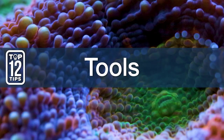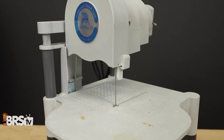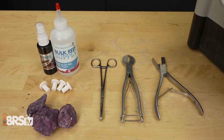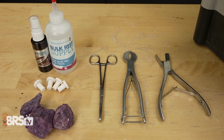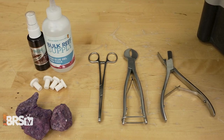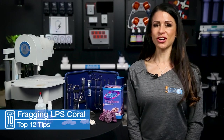Number four, basic tools of the trade — make sure to keep them for fragging only. There are several tools you can use when fragging LPS, but you'd be most successful using a frag saw like the Griffin Aqua Saw, which is specifically designed for fragging corals. A bone cutter — pick a size you're comfortable handling, and I recommend a curved blade bone cutter — and forceps for grabbing and holding corals. Glue and Insta-Set for securing your corals once you're done fragging them, frag plugs or rubble in assorted sizes, and towels — one for your floor and one for your hands.